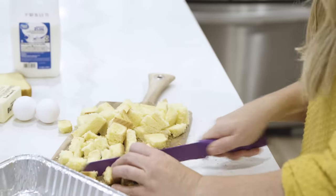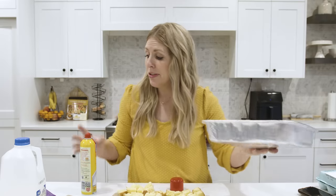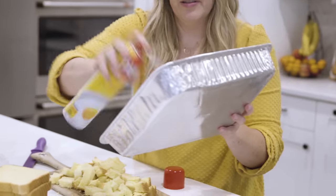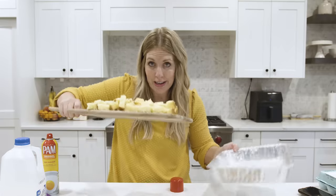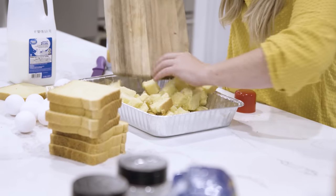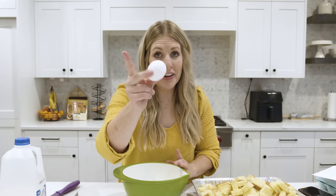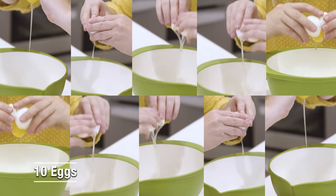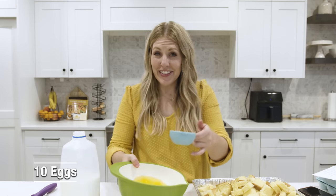Take your 9x13 pan and spray it with non-stick cooking spray, then start putting in your bread cubes. Now we're going to crack our 10 eggs and add in our two cups of milk into a bowl.